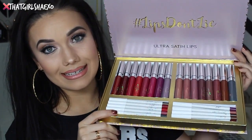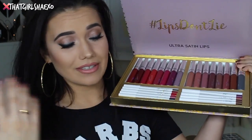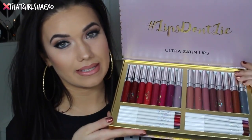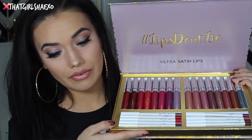I just got this in the mail from Colourpop Cosmetics — it's a brand new collection. Just know they do not sell it in this set. I know that would be so handy and I wish they did. I've seen a lot of people tweeting and asking on Instagram if there's any way they can purchase these sets, but it doesn't look like Colourpop is going to be selling them like this. So you're going to have to purchase everything individually if you want everything from the collection.